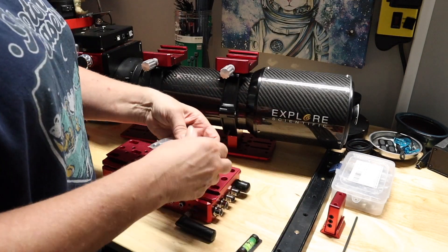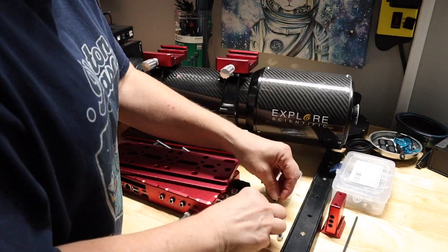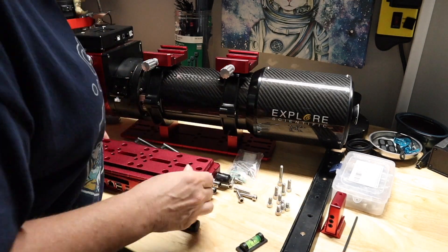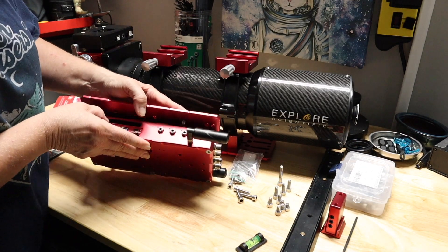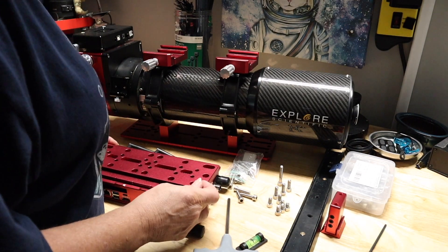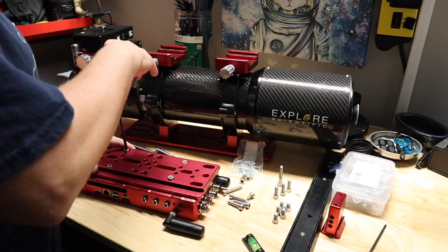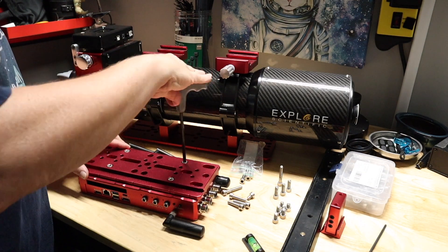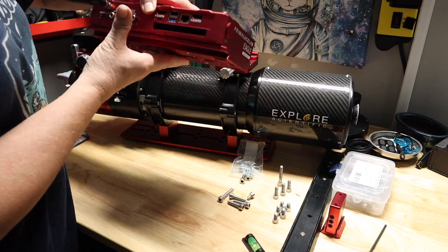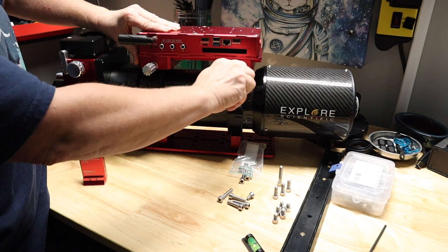Now I'm going to be attaching a smaller dovetail rail to the bottom of the Eagle so I can attach it to my telescope using the dovetail clamps already mounted onto the rings. Be extremely careful with how long the screws project into the Eagle — they give you a wide assortment of screws in the package. I lined it up and looked through to the side just to make sure it did not go too far into the Eagle, because you don't want to damage any of the electronics on the inside. Having the large quantity of screws along with the many holes in the unit made it really easy to line things up.